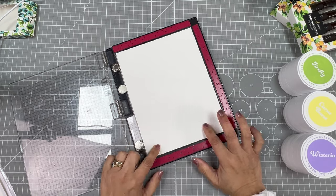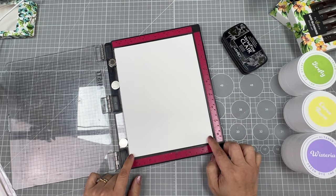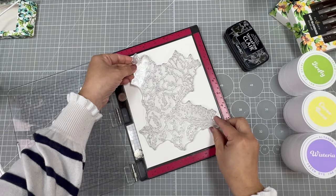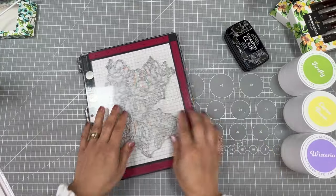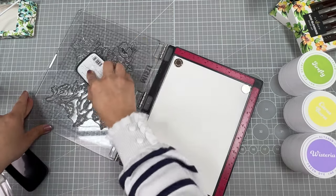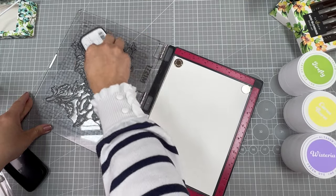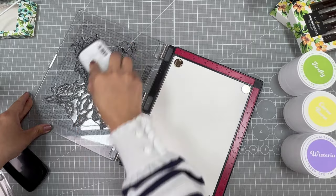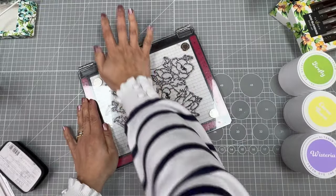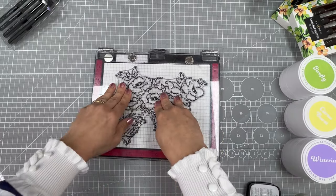The first thing we are going to do is stamp the images. I'm going to be using the Misti and also VersaFine Clear Nocturne Ink. This piece of cardstock measures 6 and a half by 8 and a half inches. I'm going to place the stamp like so, apply ink on the stamp, making sure it's perfectly covered. My aim is to stamp this in one go — I really like the soft lines of stamping just once. I apply even pressure, both vertically and horizontally, like doing CPR on the stamp.